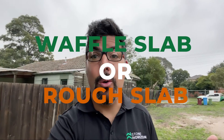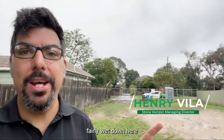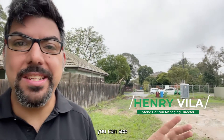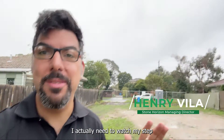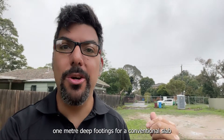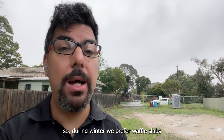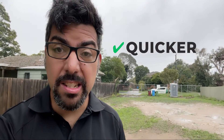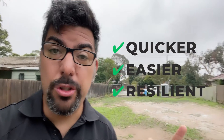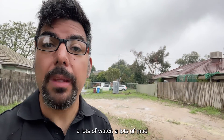So waffle slab or rough slab? Well, on a day like today, fairly wet down here, I actually need to watch my step because otherwise I'll get bogged — let alone a machine trying to dig one meter deep footings for a conventional slab. So during winter we prefer waffle slabs; they're quicker, they're easier to do, and they're a lot more resilient to conditions like this — lots of water, lots of mud.